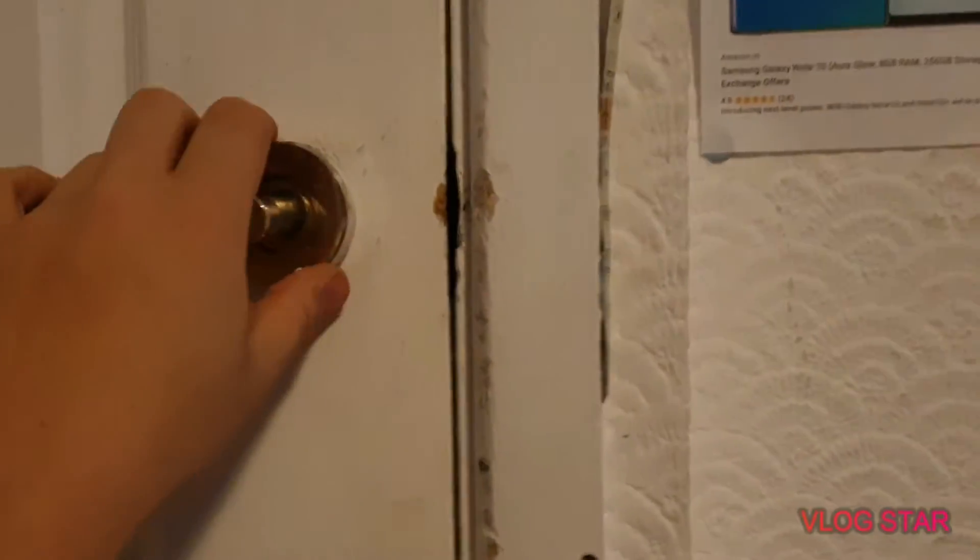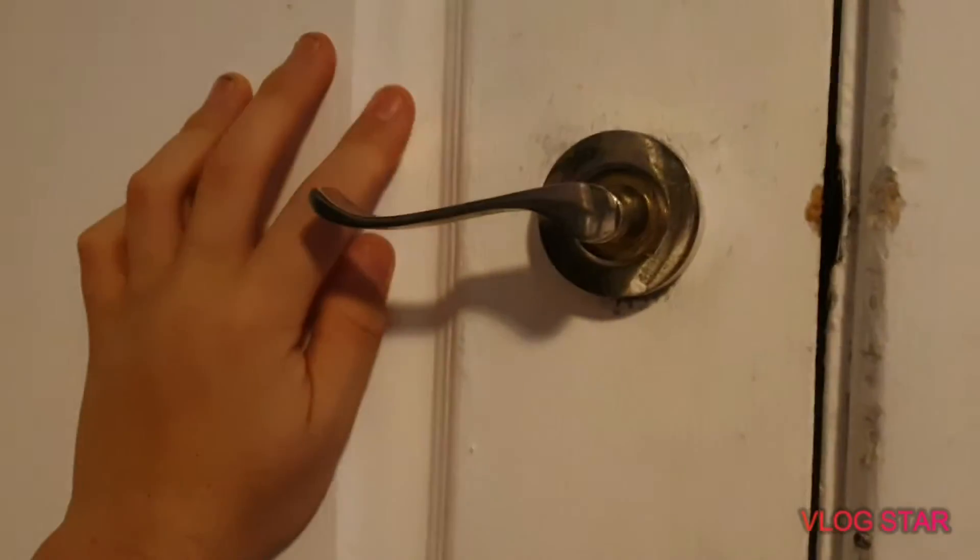The handle should be fine, it's just that I need the new latch. It doesn't really need painting - well, the door needs painting as well, but I will get to that.